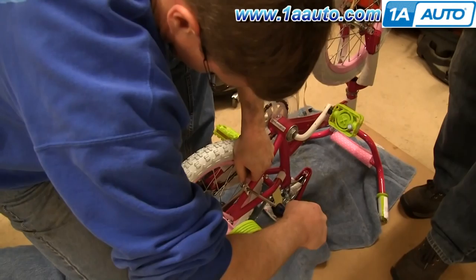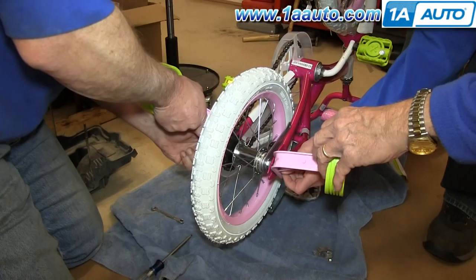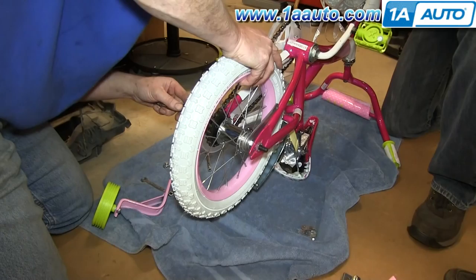Use a wrench and screwdriver to remove the bracket. Remove the training wheel on one side and have two family members remove the other one — this will make them feel accomplished. Then just loosen up the case over the chain and the nuts on either side of the wheel.